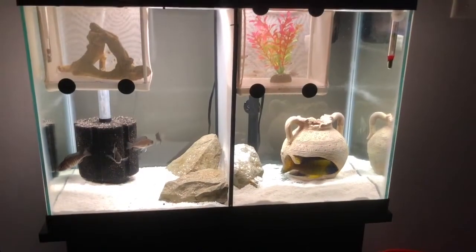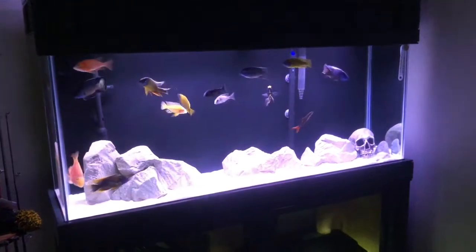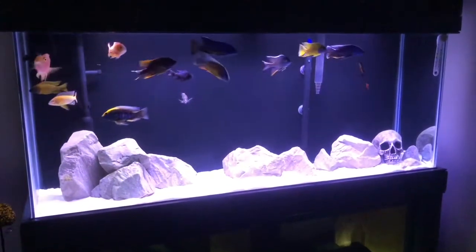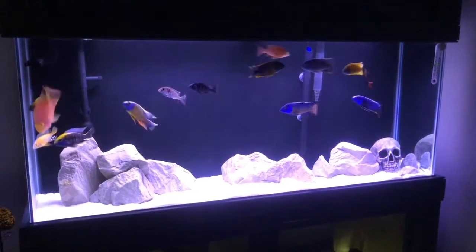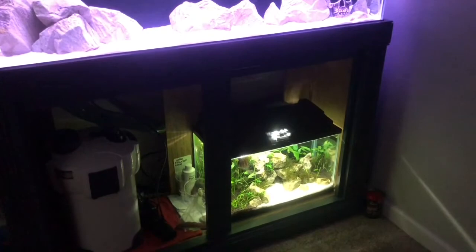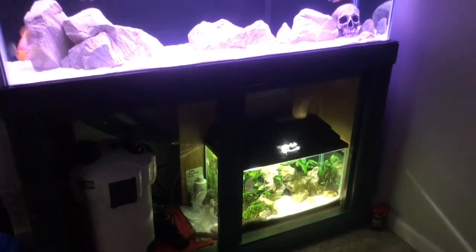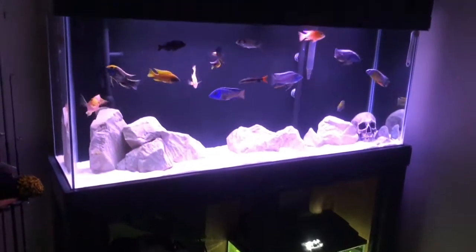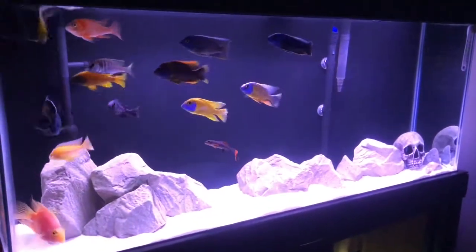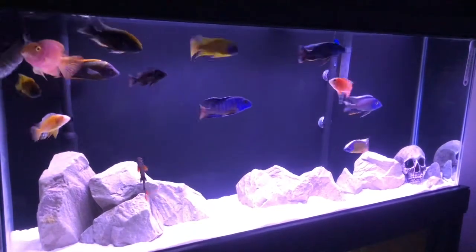This is the office slash fish room — me and the wife occasionally do some work here, whether it's me editing videos or writing. There's something pretty exciting coming: I've just written for a magazine which should be coming out around the 30th or 31st of March. Stay tuned for next week's video where I'll talk more about that — it's really exciting for myself and the channel.